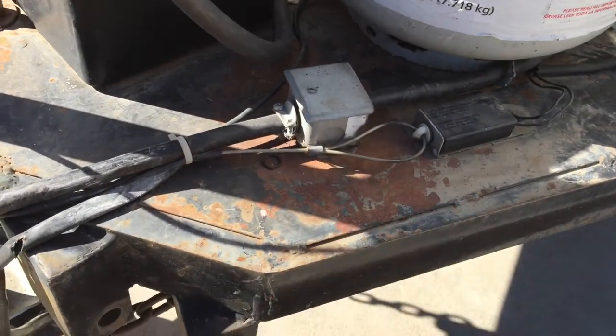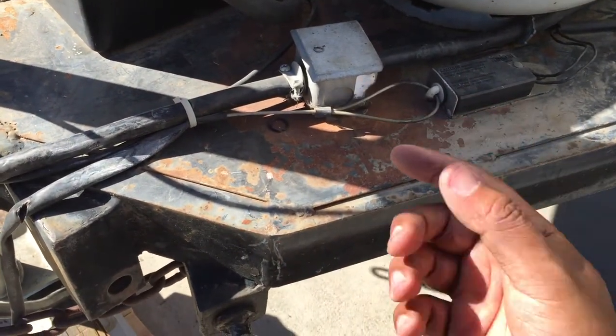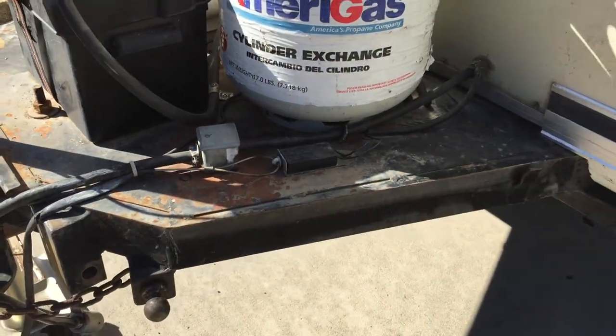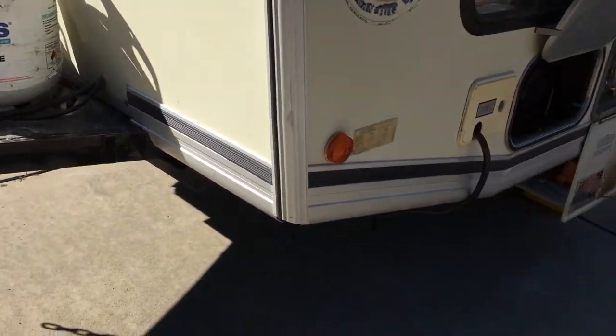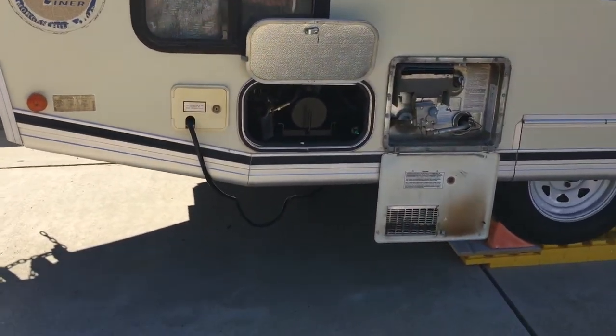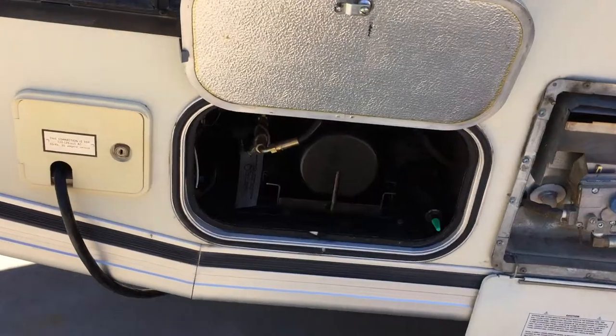It does have an emergency brake switch which is on a cable — I have it connected right here. If this cable becomes disconnected because the trailer is disconnected from the car, it's supposed to magnetically use the drum brakes on the trailer axle. Over here we have the hydraulic motor.